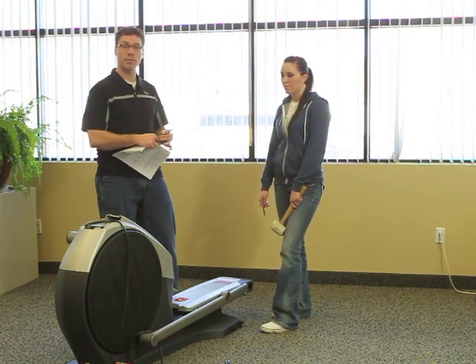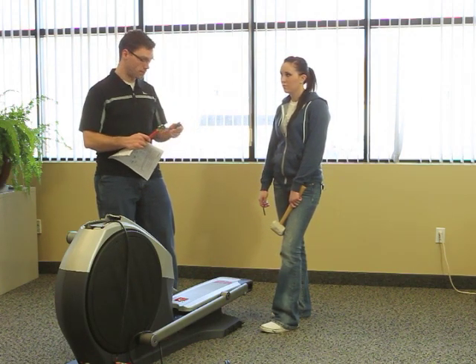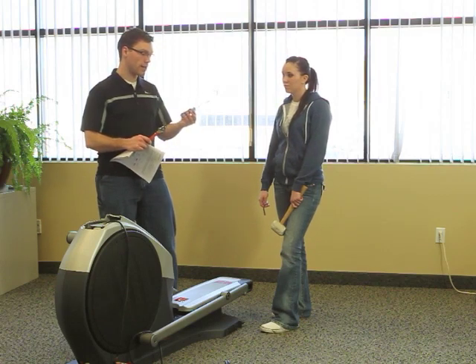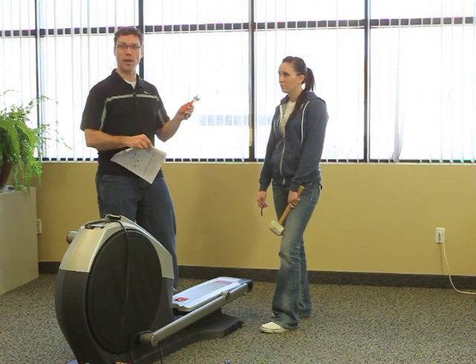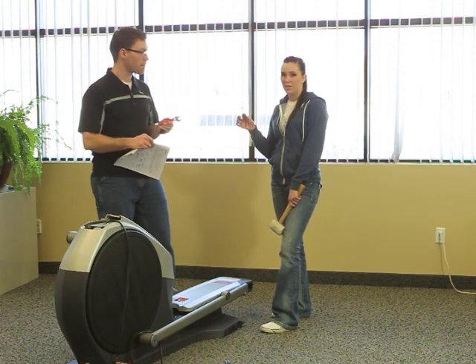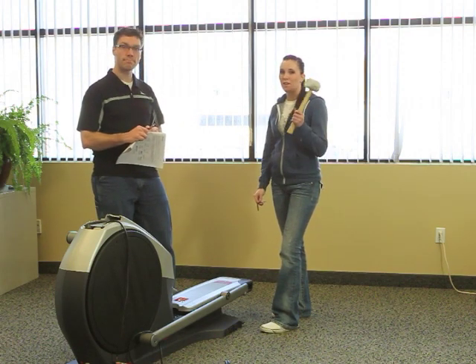Besides that, you'll need just a couple of tools to assemble your elliptical. First is a Phillips head screwdriver and also a six-inch adjustable wrench. Also included in your kit is an allen wrench and a rubber mallet.